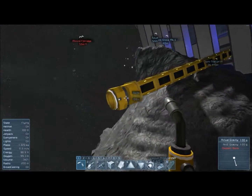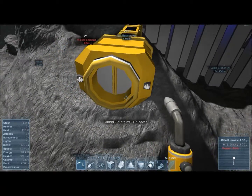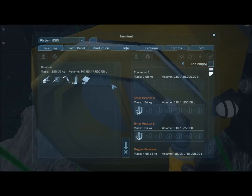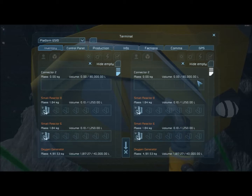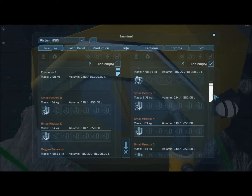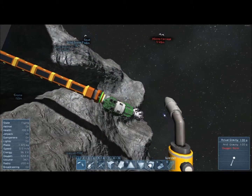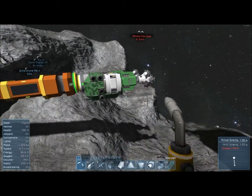All right, let's see — computers, motors, displays, and interior plates. I'm not sure what happened here.